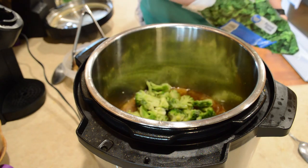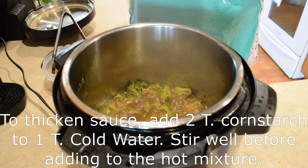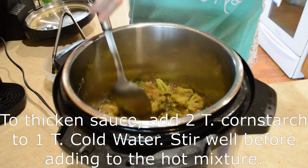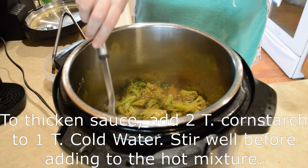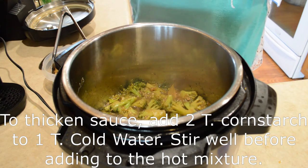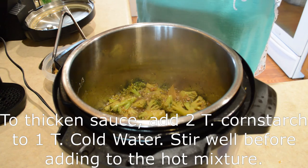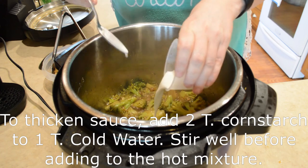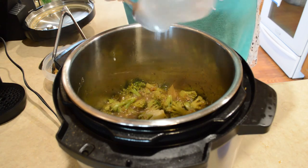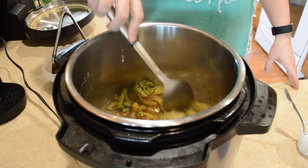I'll get this cooked down the way I like it and then I'm going to serve it over rice. The broccoli's gotten about where I like it but the sauce is still a little too thin for me, so I'm going to use cornstarch. I'm going to put about two tablespoons of cornstarch mixed in with one tablespoon of cold water — it has to be cold water. Stir that up really well and then add that mixture to this and stir — as you can see it starts thickening up rather quickly.